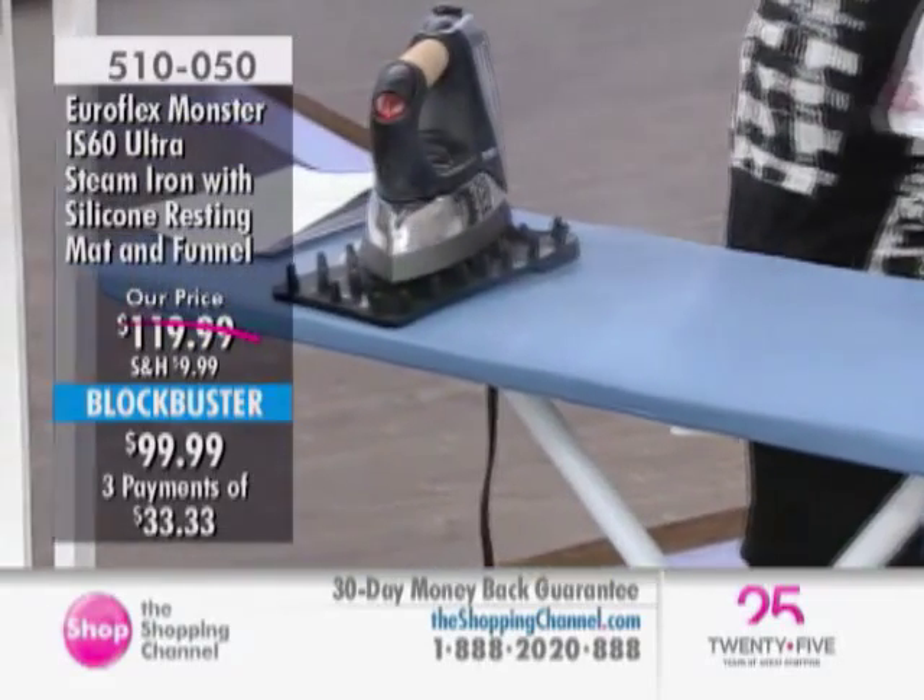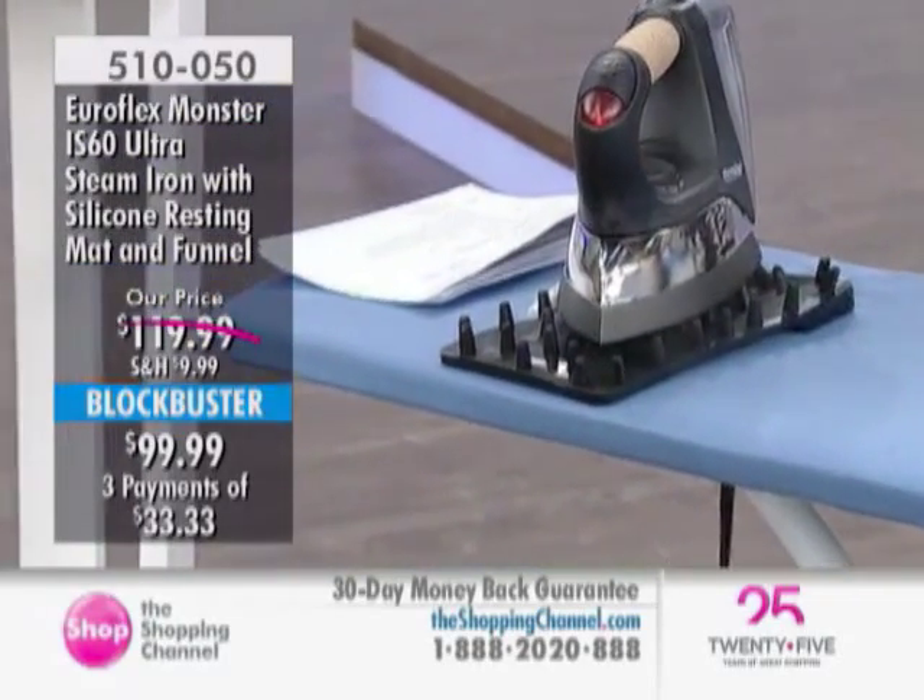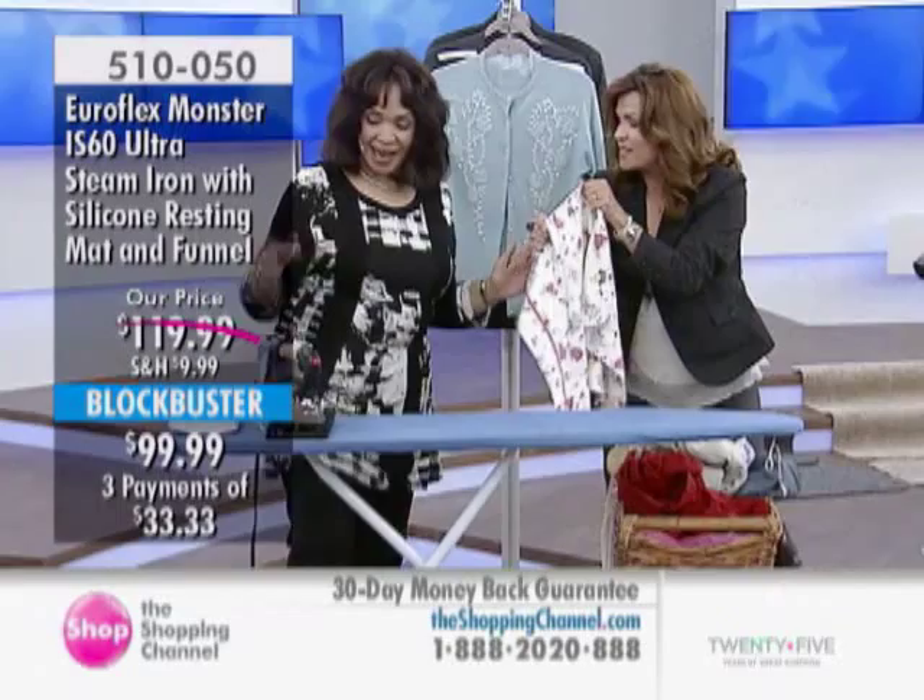Look — we could saw a loaf of bread with the beauty of this seam. The precision is incredible.